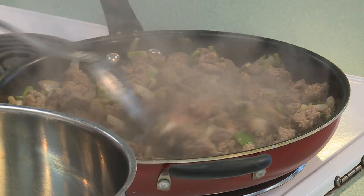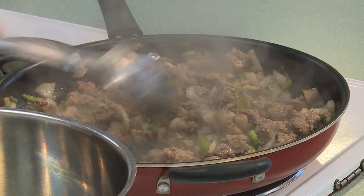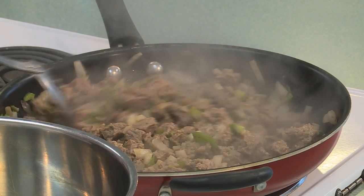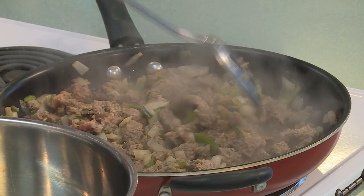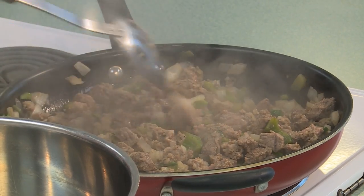Now, when you put the meat into the pot — do you drain the liquid? No, we don't want to drain anything. We want all that goodness to go in the pot. That probably adds to the flavor too.